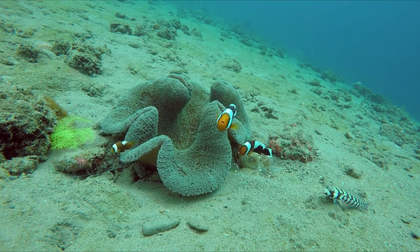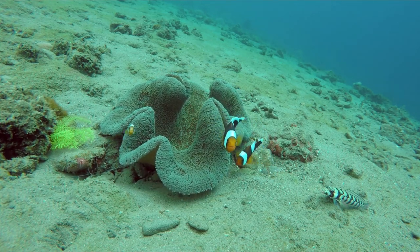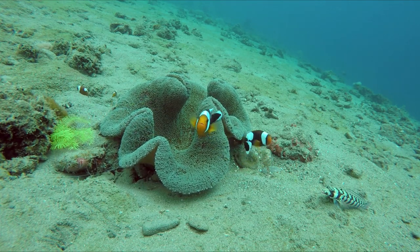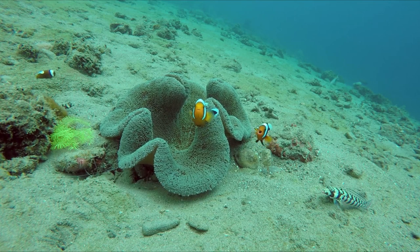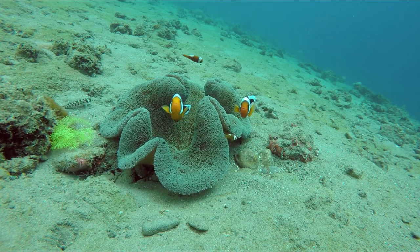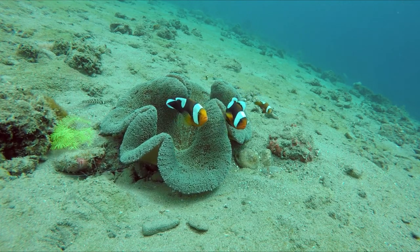Polymnus is a small-sized fish which grows up to 13 cm. In any anemonefish group, the female is always larger than the male, but in this species the male is almost equal in size to the female.